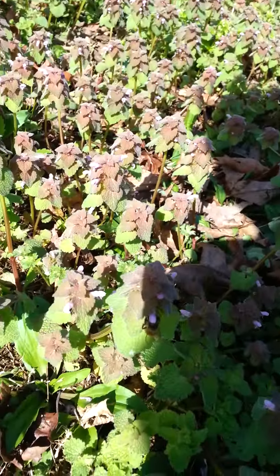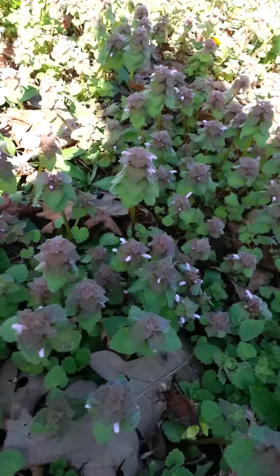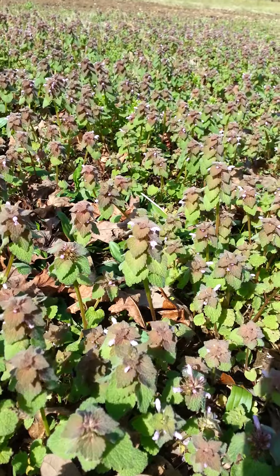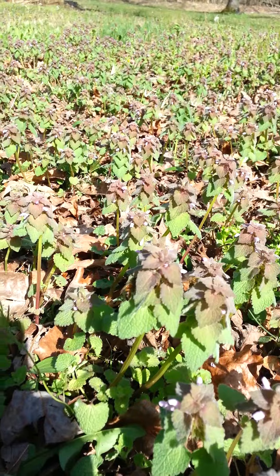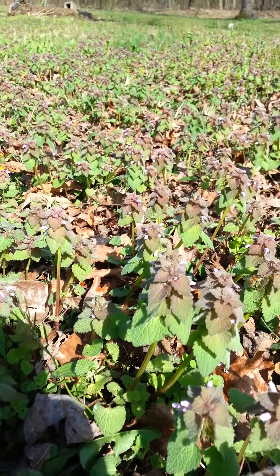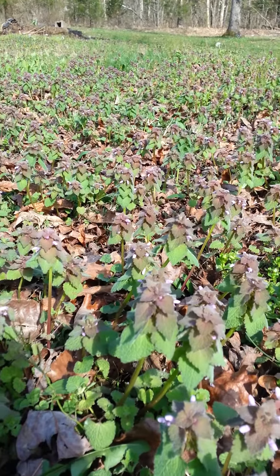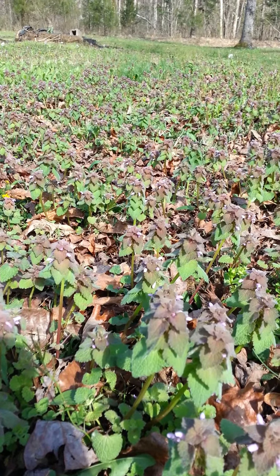A lot of people right now would be trying to mow this down — I just can't see the use of that, or they just can't see the use of it. But this is a really good source for the bees; you can tell they really like it, working it pretty hard.